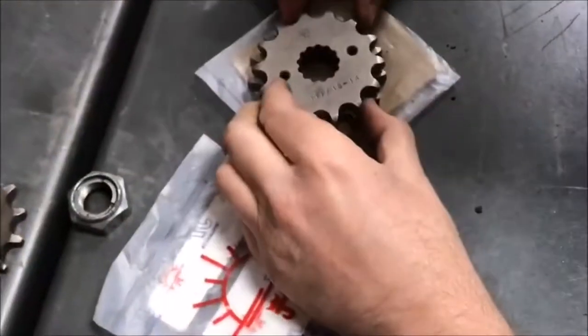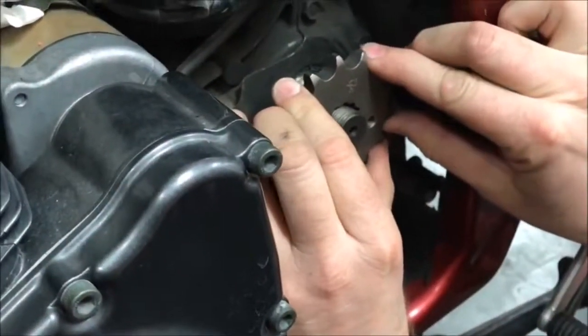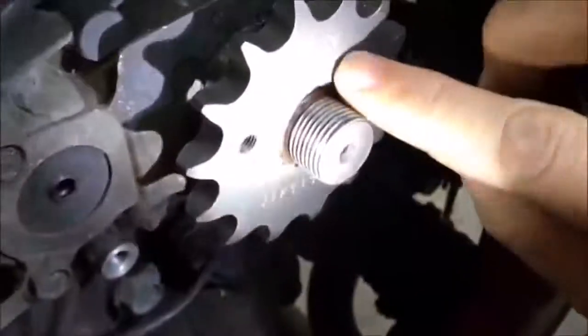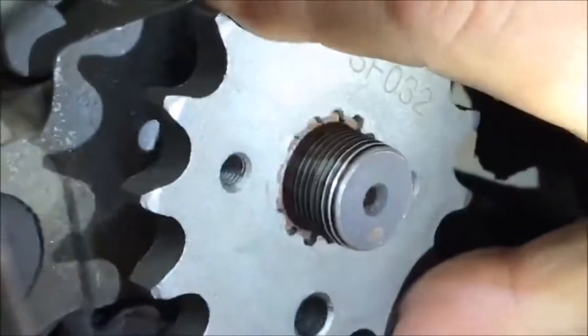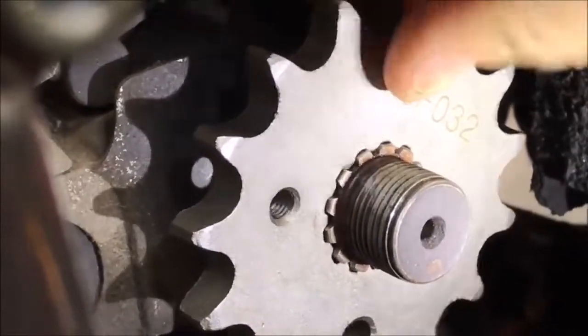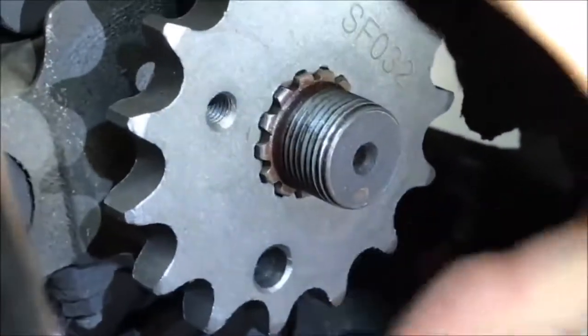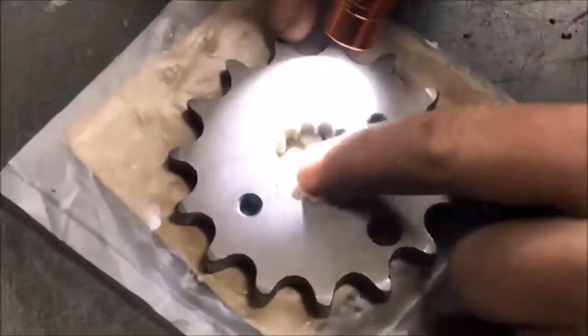But look at these two sprockets — supposed to be the same thing, just a different number of teeth. This one we actually have to force onto the shaft. Look at the spline of the transmission shaft and compare the two sprockets. I'm going to put the other one back on — go to this one. This is the Suzuki OEM one. You'd think it'd be hard to beat OEM Suzuki, right?